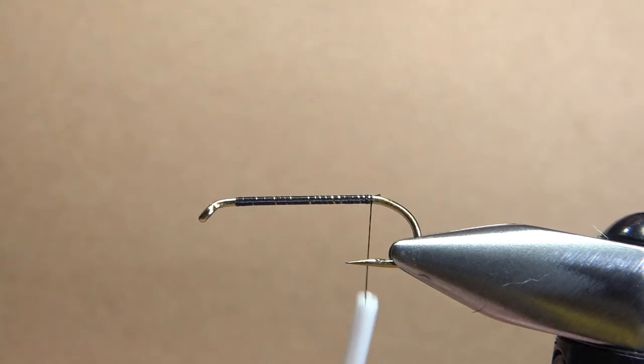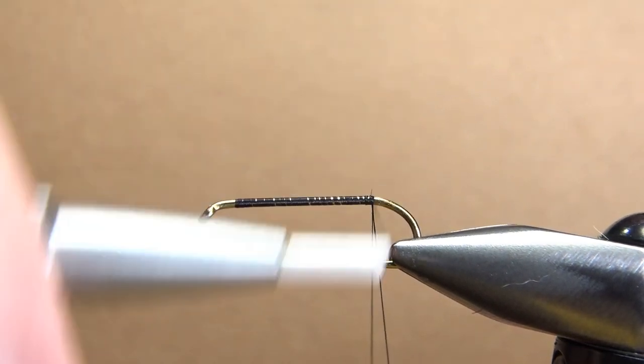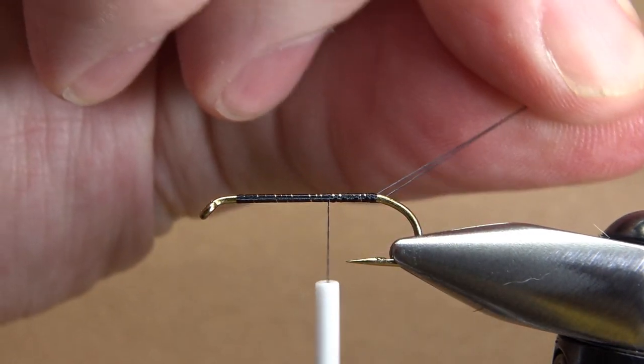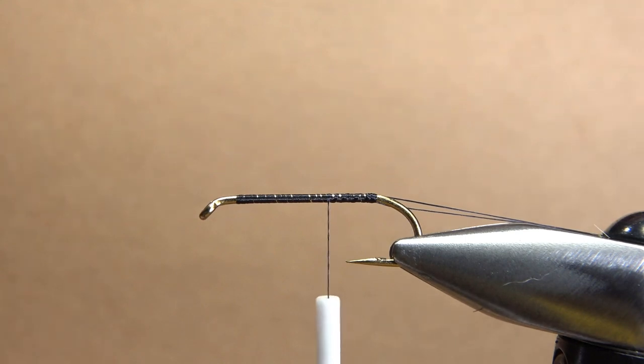The original calls for a thread rib. I'm going to double the thread over, create a small dubbing loop right here, and that's going to be my rib — two strands of thread. I'll just park this to the side with my magnet and get ready to tie in the tail.